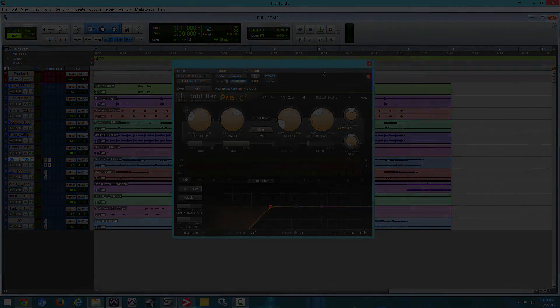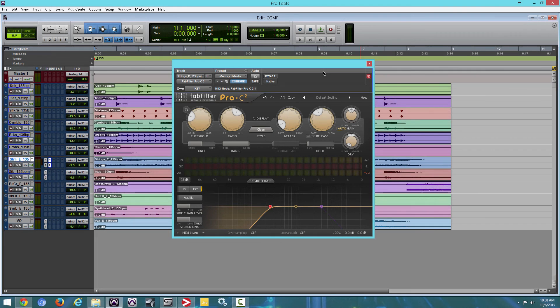There you go guys, that's FabFilter Pro C2 Compressor. Check the description — you're going to have the link to this so you can try it out. I'm also going to have some information on sidechain if you want to read more on this. All that information will be in the description. Hope you enjoy this video — do me a favor, give me a thumbs up, click the subscribe button, and I'm out of here. Later guys!